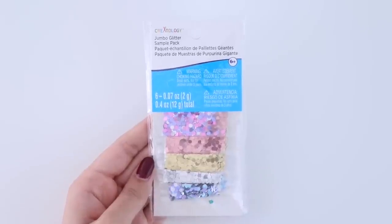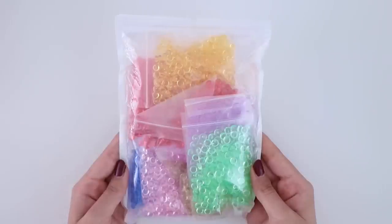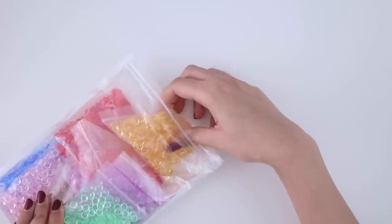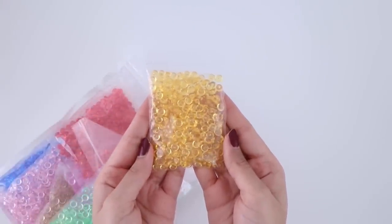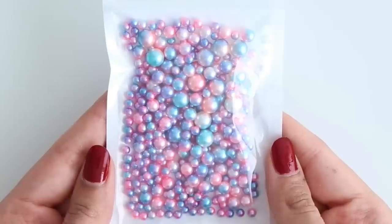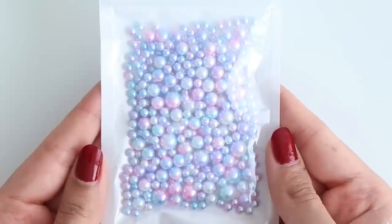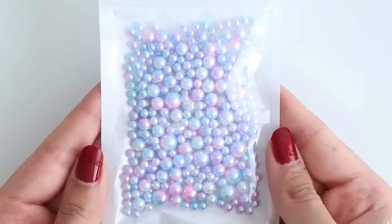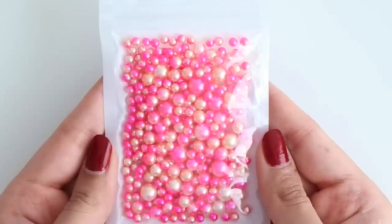I picked up another pack of glitter from Michael's, and then I bought this pack of colorful fishbowl beads from Amazon. I actually thought the packs would be bigger but I ended up getting these really small little packs of beads — it's alright, I was just expecting more. I also picked up some pearl beads in different colors. These were surprisingly very cheap — I got a pack for $2, which I think is pretty good.